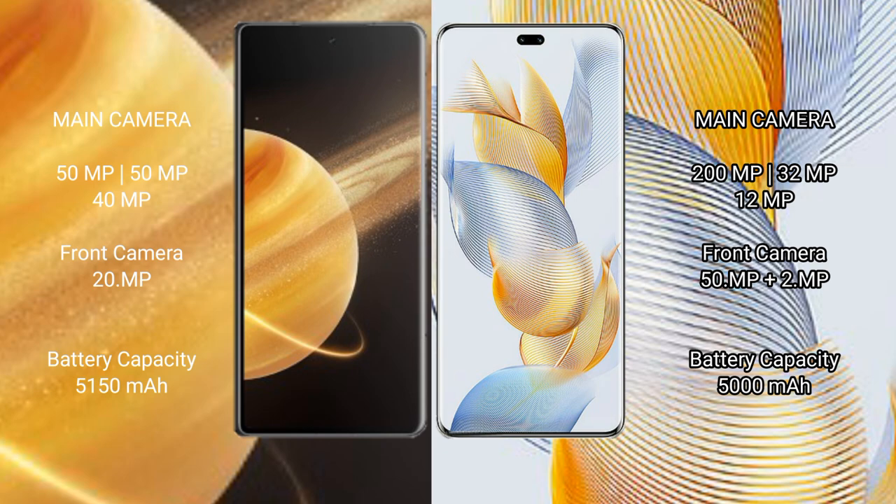Honor Magic V3 has a 5150 mAh battery with 66-watt fast charging support. Honor 90 Pro has a 5000 mAh battery with 90-watt fast charging support.